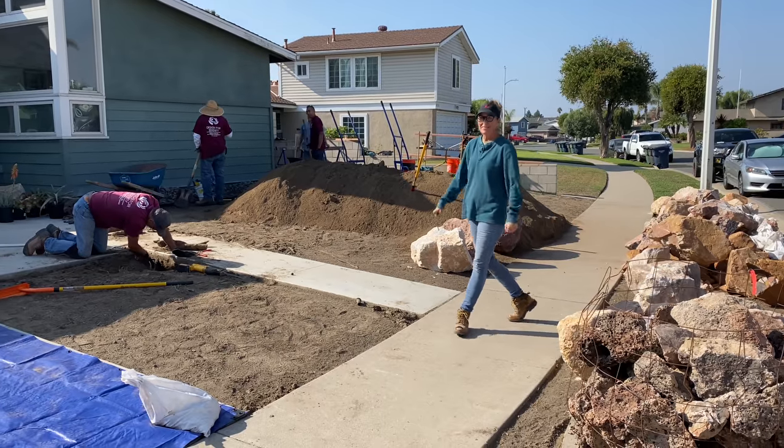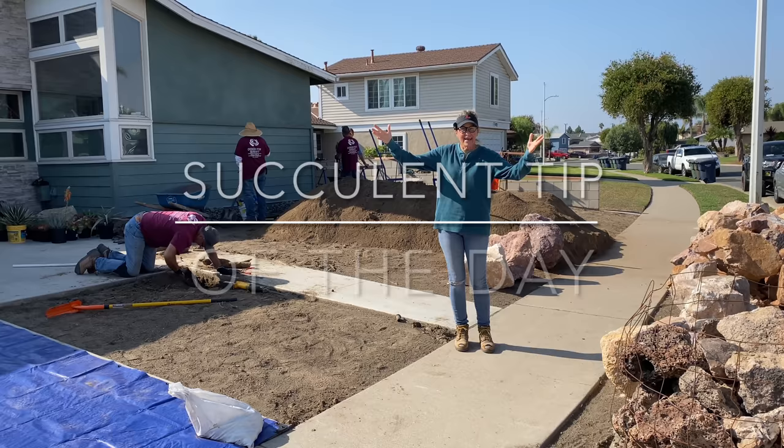It's Laura Eubanks of Design for Serenity, bright-eyed and bushy-tailed with your succulent tip of the day. This is day one in Fountain Valley in Orange County, California. So excited.